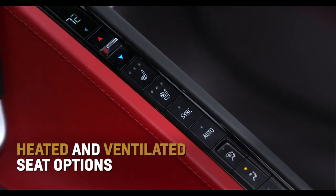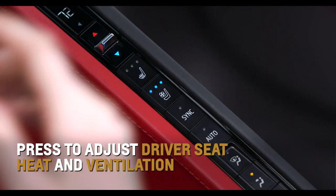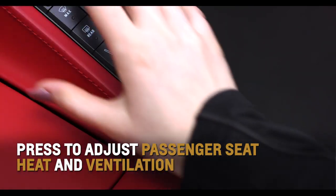Just below or above each toggle resides available heated and ventilated seat options. Press either button toward the top of the row to adjust the driver's seat, or the bottom to regulate the passenger seat.